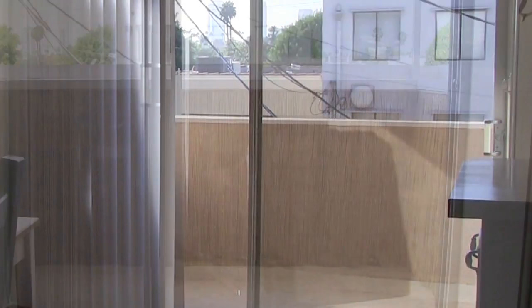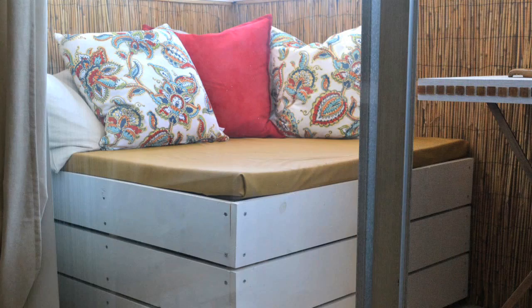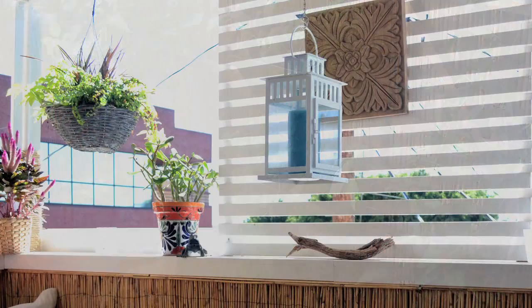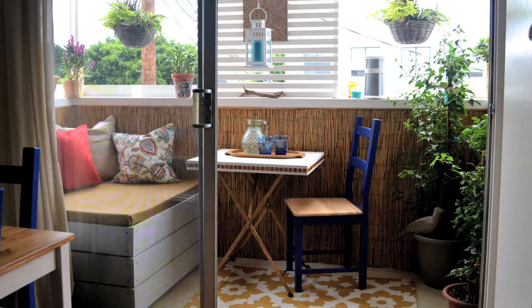Hi, welcome back to Engineer Your Space. I'm Isabelle. In my last episode, I shared with you the beginning of my balcony makeover, where I covered up the walls and put in some privacy and shade panels. Now, for this phase of the makeover, I needed to take care of furniture and accessories. So today I'm going to show you how I built this storage lounging bench and all the other little DIY projects that I did to really make my little balcony feel like a cozy outdoor room. I can't wait to show you how it all came together, so let's get started.